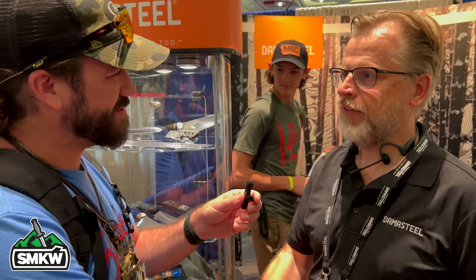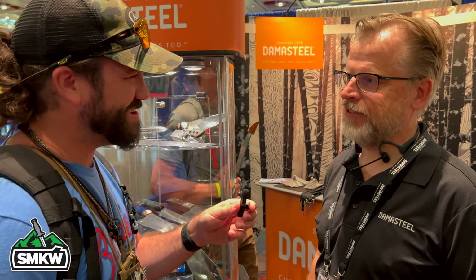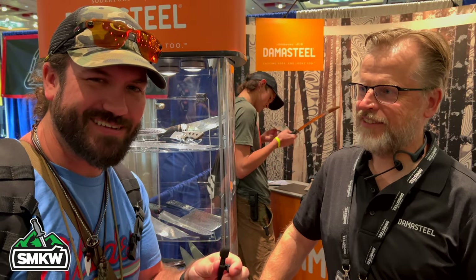Absolutely. Pear, thank you so much for joining us and clearing some things up — we appreciate it, and I know our viewers do. It's nice to meet you guys. Folks, stay tuned for more from right here at Blade Show West.